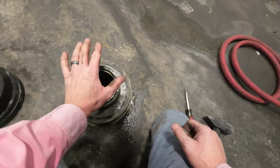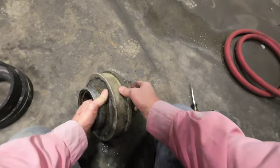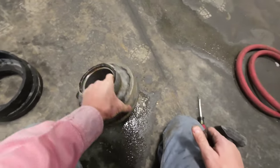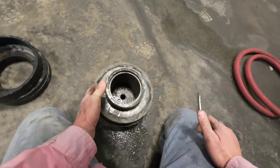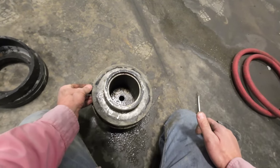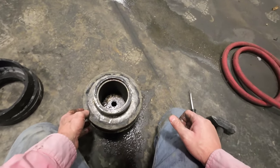I'm going to step outside and pressure wash this off, just because there's a little extra on here. I'm going to wire wheel off this extra grout, spread a little Dawn soap on there. I would typically put fluid film on there, but I'm willing to use Dawn soap. I'm going to try and slide everything back on and bolt it together.